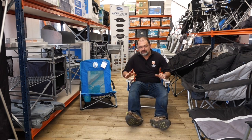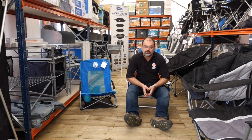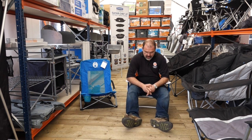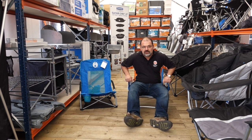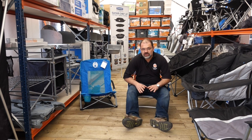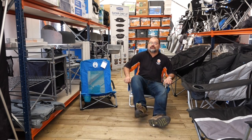Hello, it's David from Camperite. Sorry, having a little snooze in my new Coleman low recliner chair. This chair only weighs 3.15kg, reclines in 5 positions back — it's almost flat back so you can have a snooze on it — and will support 115kg in weight. Yes, I do carry it well.